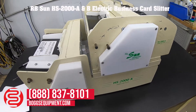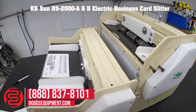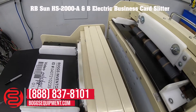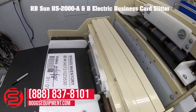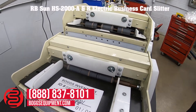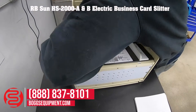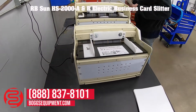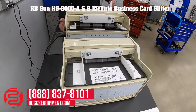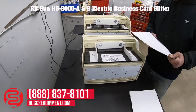This is a Sun model HS2000, models A and B. It's a two-part business card slitter that makes a business card for us — takes an 8.5x11 sheet.